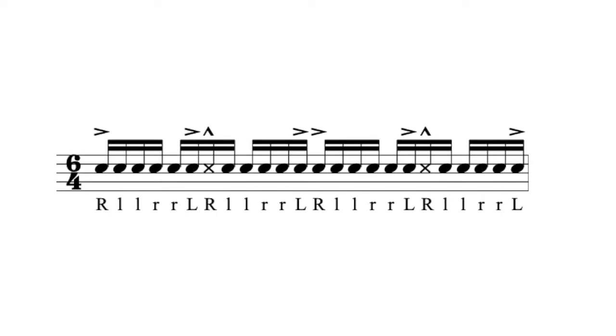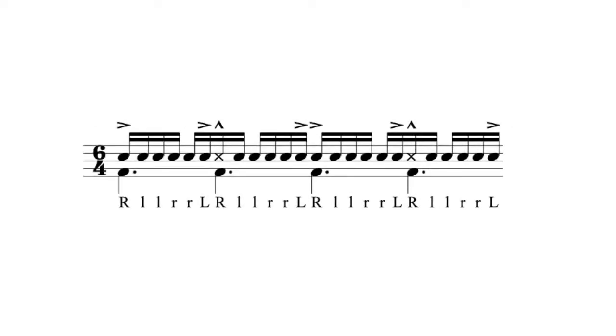We start with the first 6/4 bar, which contains straight sixteenth notes with an accent pattern and sticking pattern that implies a slurred six-stroke roll, putting emphasis on the dotted quarter.